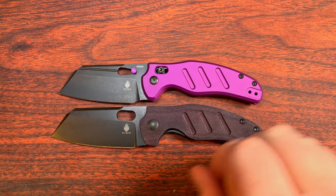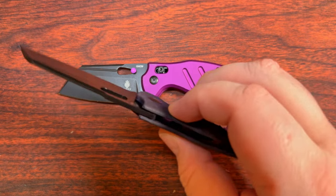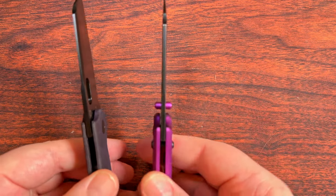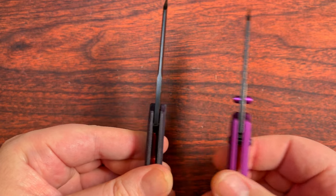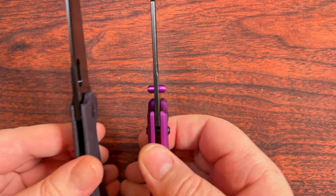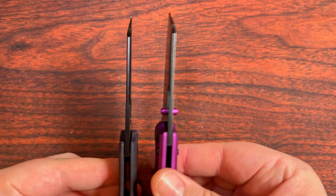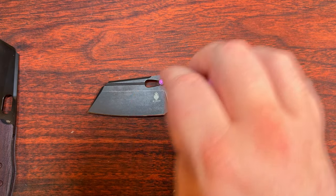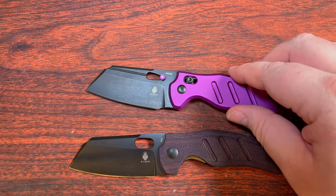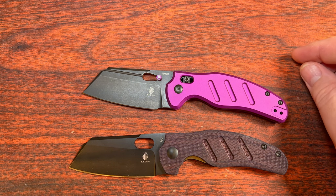The handle scales on the Micarta one are thinner, however the blade stock on it is actually thicker. It might not look like much, but we have 3mm blade stock thickness on the normal version and 2.8mm here on the crossbar lock one. Things have been pushed forward a little bit, so the measured blade length is also a little bit different.